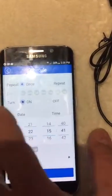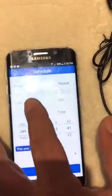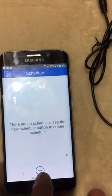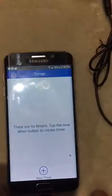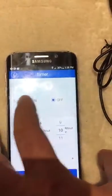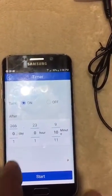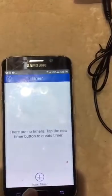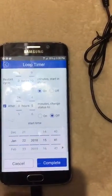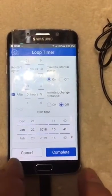Another option is Schedule, where you can set weekly repeating schedules and add times for any day. With the Timer option, you can set what time you want the device to turn on and what time you want it to turn off. In the Loop option, you can define an on duration and an off duration that repeat in a loop.